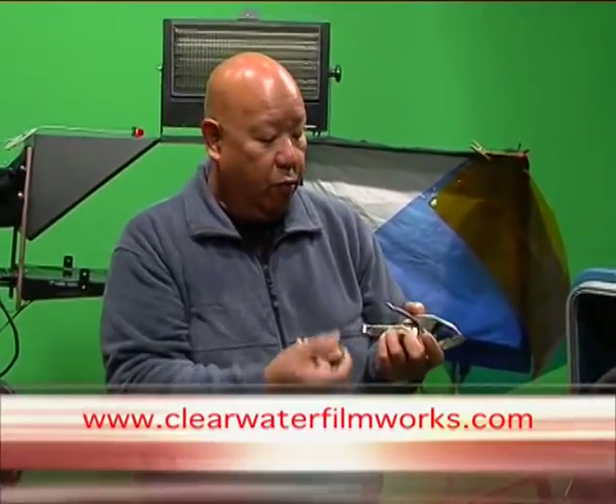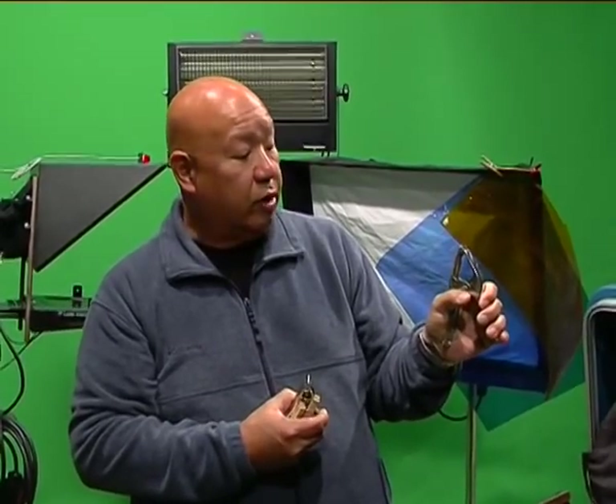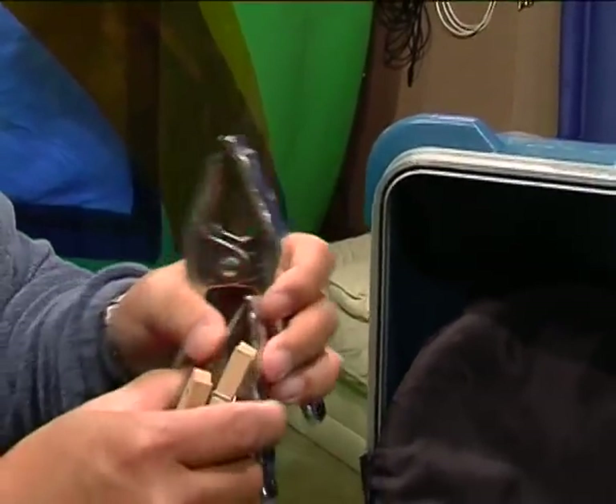Here we have various types of clamps, from the standard pony clamp — A-clamp, whatever you want to call it. It does everything from holding curtains up, holding diffusion up, clamping together clothing for talent. Comes in various sizes.